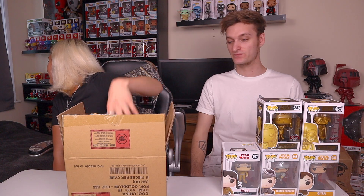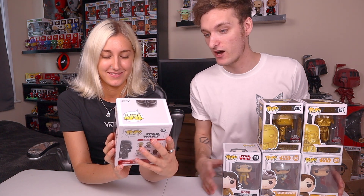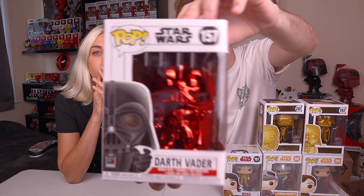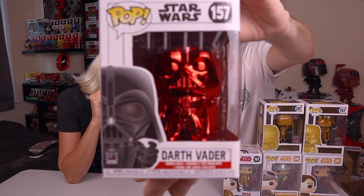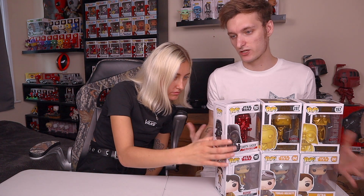Moving those aside, there are now five pops on the table and one left in the box. They pull out the final pop - another shiny, and it's red chrome! This is the Target exclusive Red Chrome Darth Vader. Jacob notes this one makes more sense colour-wise than a gold Darth Vader because the red relates to his character. Both really like this one. Jacob didn't have this particular one before. Jasmine suggests a green chrome Yoda would be cool. That completes all six pops from the Star Wars Popcultcha mystery box.